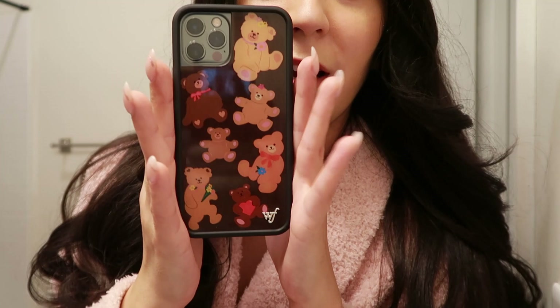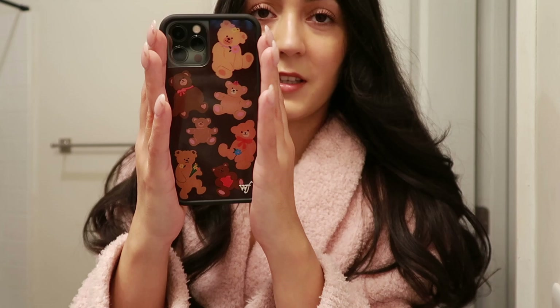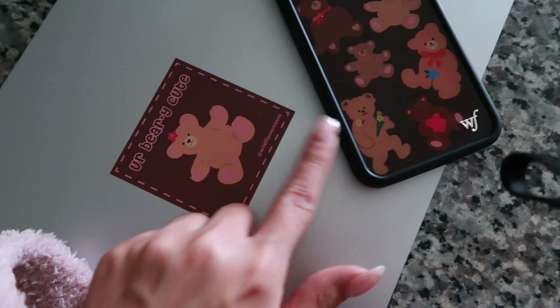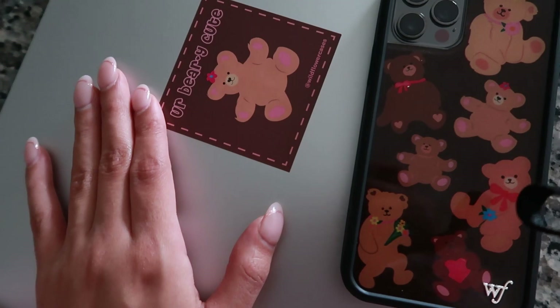I also want to mention my cute case. It's from Wildflower Cases and it's so cute. I waited like four weeks for this to get here — it was taking forever — but it's so worth it because it's so cute. I love it. It also came with this cute little sticker and I just put it on my laptop. I'm just obsessed — this is the cutest case I've ever seen.